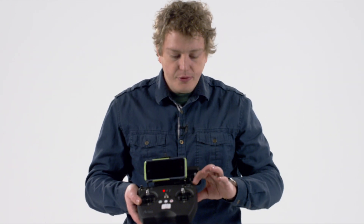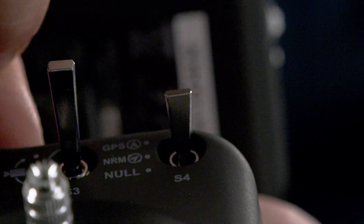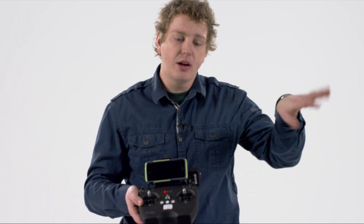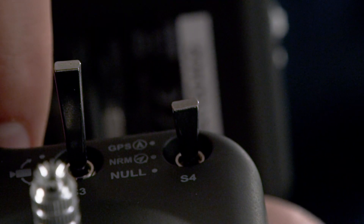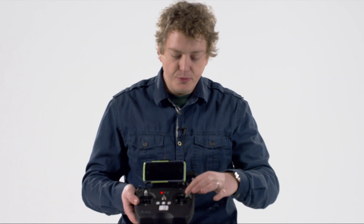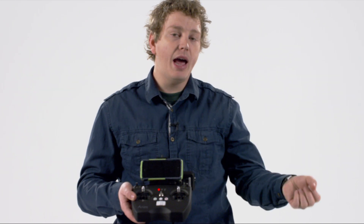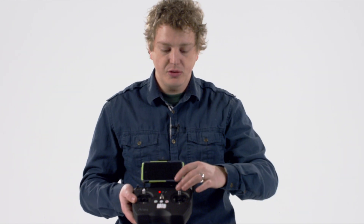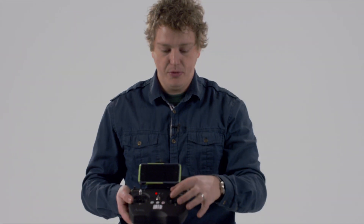Finally, the S4 controller is for your flight modes. The first is GPS mode, which uses all elements of stabilization within the drone — so if you're flying hard to the right and let go of the stick to the middle, the drone will counteract and hover in one position. In normal mode, that stabilization is removed: if you fly to the right and return the stick to the middle, the drone will continue flying to the right at the rate you last set until you manually counteract it with the stick.